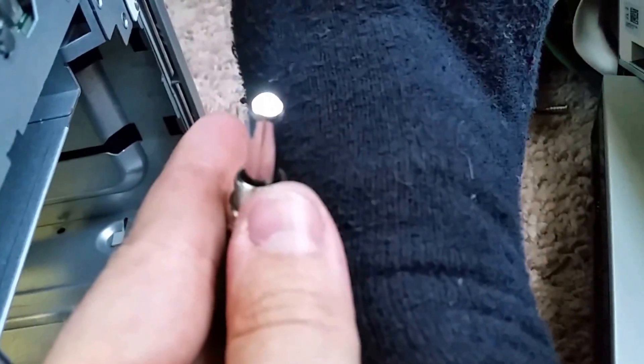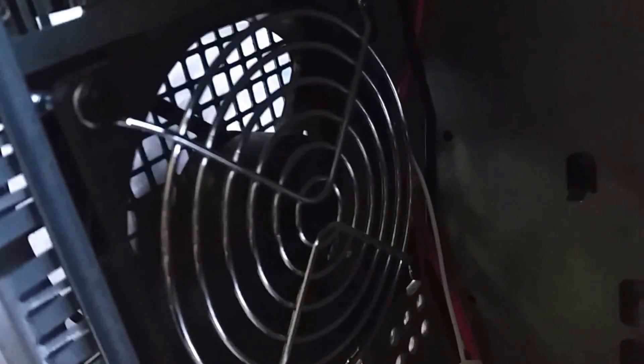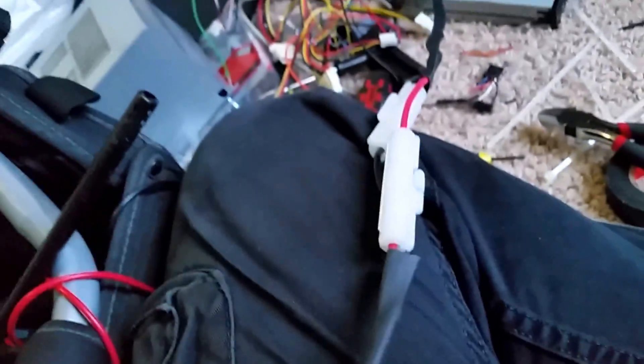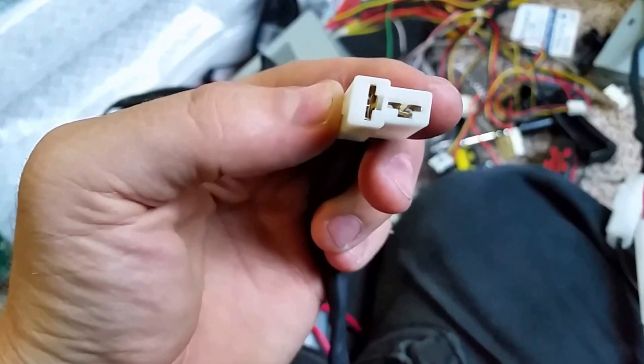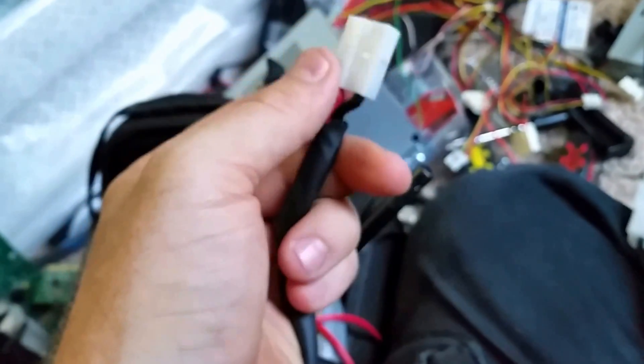I'm going to go ahead and flip this on. If you notice, the LED turns on and the fan is on — you can kind of see it going. I've got the electrical coming out over here. It's fused, so it comes all the way out here — there are fuses right there. It comes all the way up, and here's the connector that plugs into the radio. Not the best connectors, but they'll do the trick. And it's all heat shrunk.